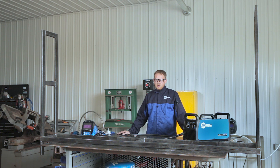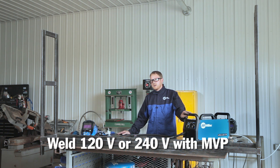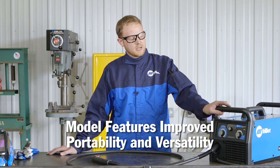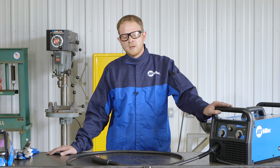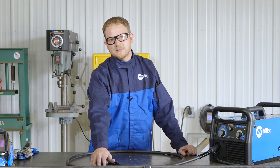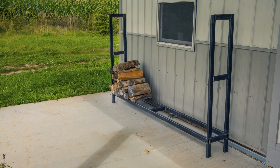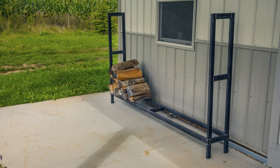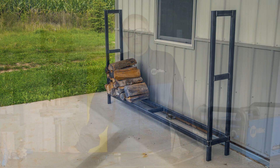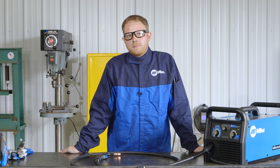Here we have our completed log rack. This was a fairly easy project to do, especially with the newly redesigned Millermatic 211. With the MVP plug I was able to plug into either 120 or 240 power, and it was lightweight — I was able to pull it right up to the table and just start working. To summarize: we started by tacking the base together and welding it up, added the feet, built the posts, attached the posts, and welded everything solid. For more project ideas or more information about the Millermatic 211, visit millerwelds.com.